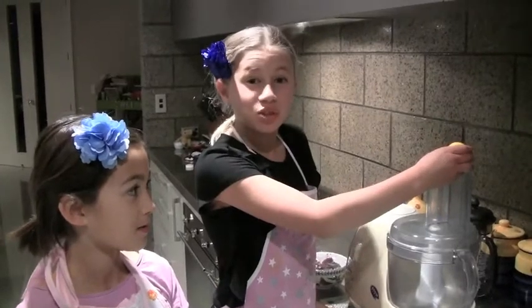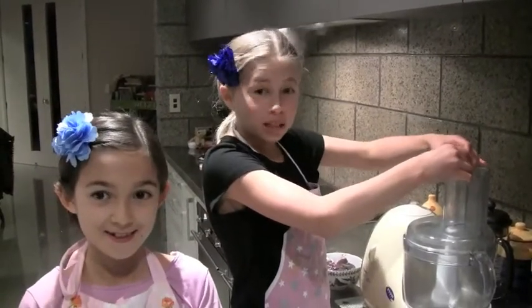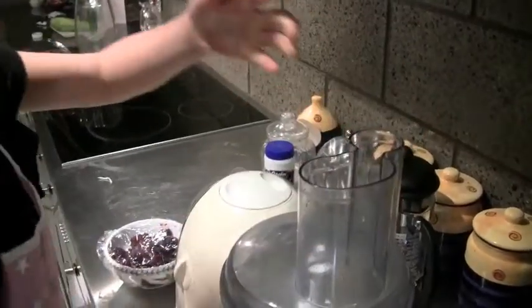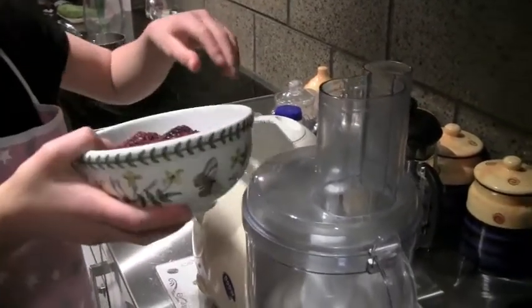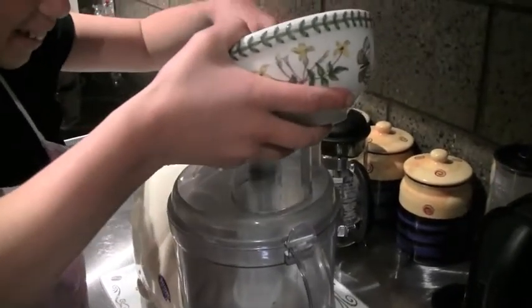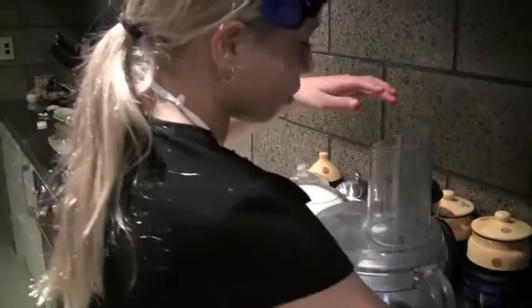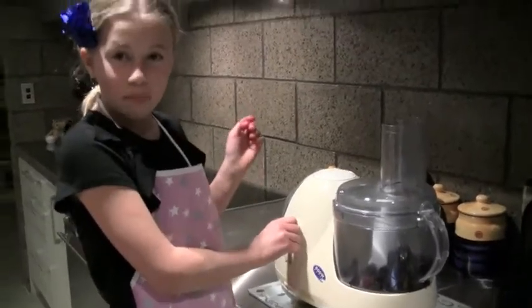To do the berry part of the sorbet, first you need to squeeze half a lemon into your food processor. You will need to pour your berries into the food processor. When you are done, turn your food processor on to number 2. Let's go!